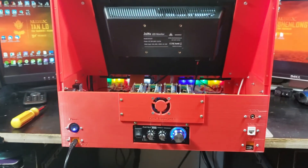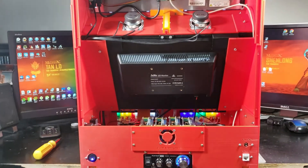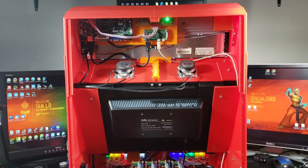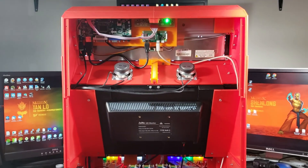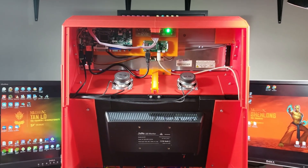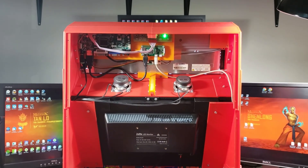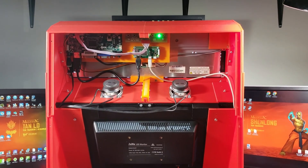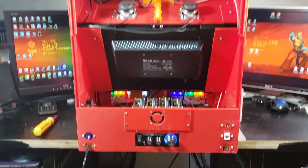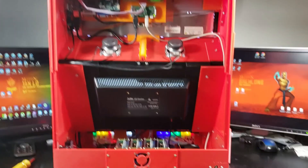So there you have it — there's the back of the system, the back of the case. That, my friends, is my 3D printed arcade unit featuring the PixelCade LCD. Once again, check out Al's site at PixelCade.org — you can see he's got a number of products that are arcade-centric: the LED marquees, the PixelCade LCD. If you're looking to customize your arcade cabinet, you won't be disappointed. That is all, my friends. I'll see you guys.